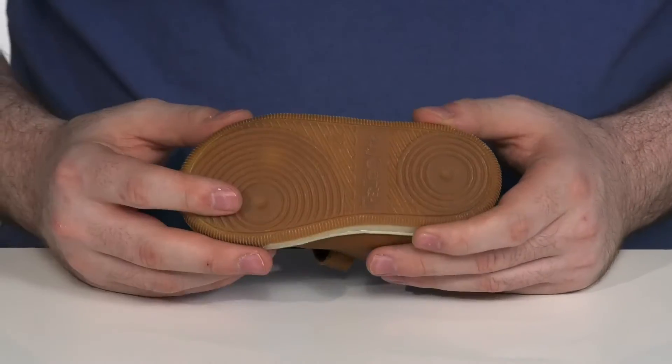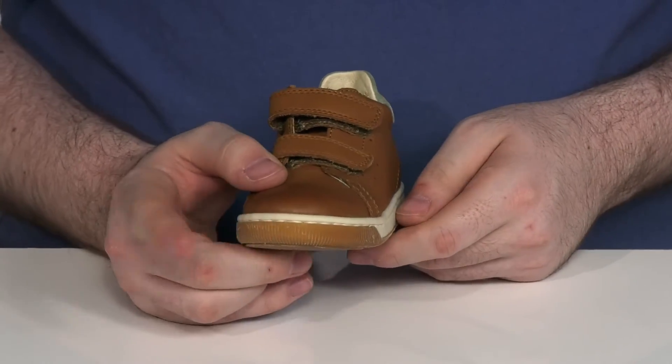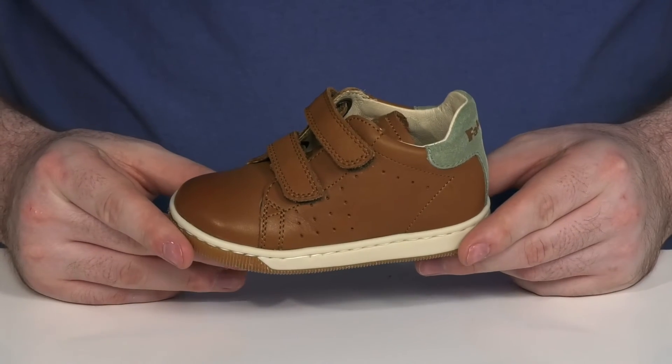It all sits on top of a durable rubber outsole that has a nice grip and plenty of flex, with a toe cap on the front to help protect from scuffing and helps protect their toes.